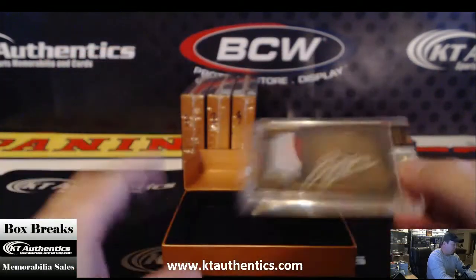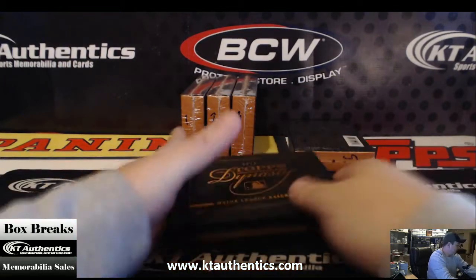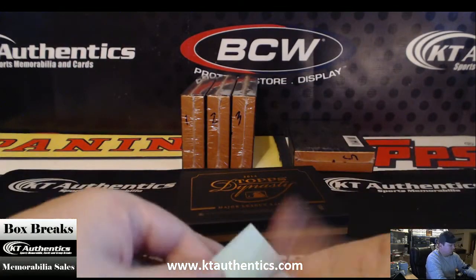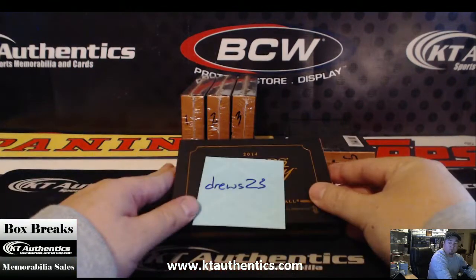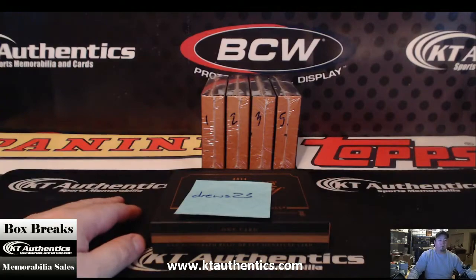All right, we'll get this out to you, man. Appreciate it. Cool. You're very welcome, man. Blue color. Let's go.